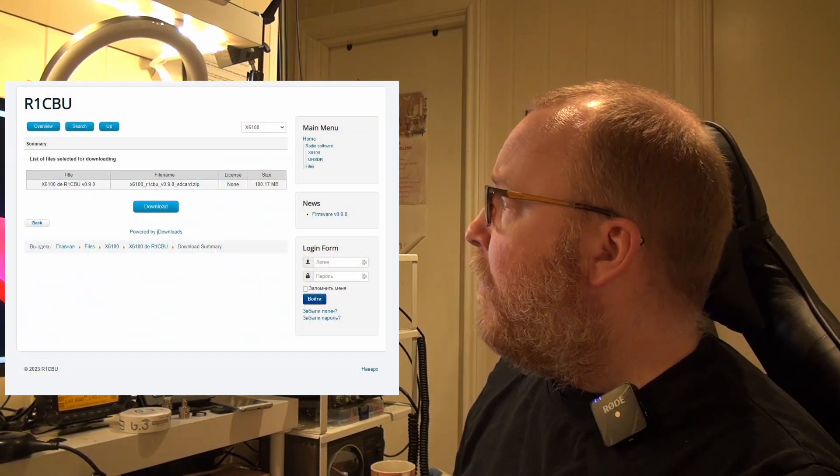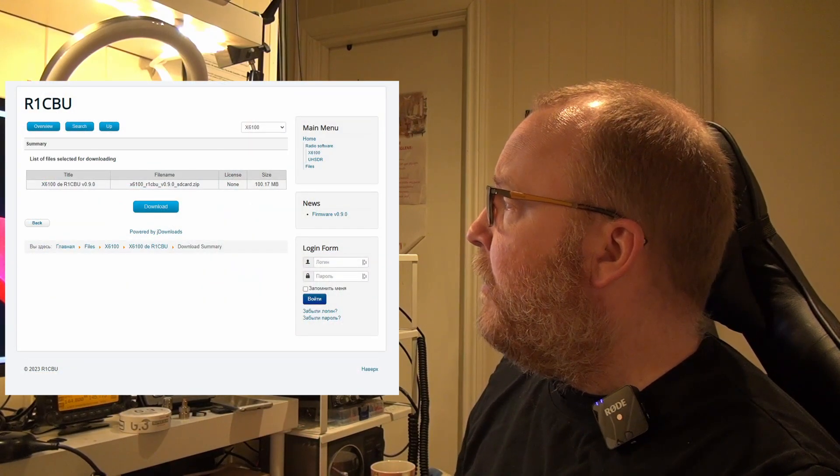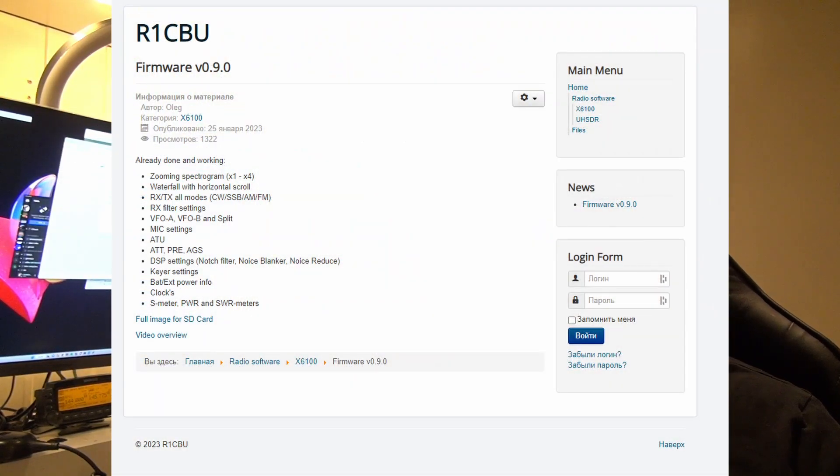If you think this looks interesting, you can download it from r1cbu.ru — I'll leave a complete link down in the description for you. You just write this to a memory card, put the memory card in the radio, and boot it from the memory card. So you won't overwrite the original firmware on the radio, making it pretty safe to try.